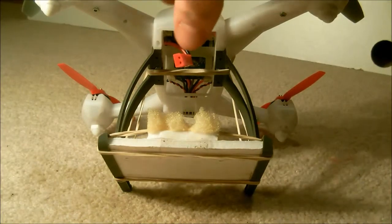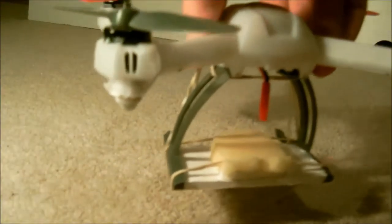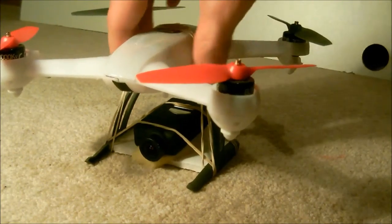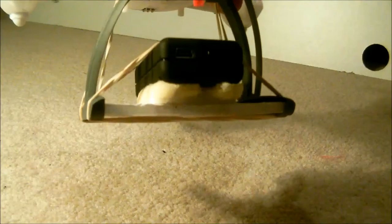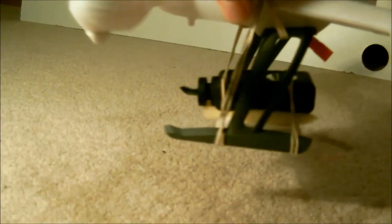The second thing to notice is the extension I've added onto the legs. I've added a bit of foam board and slotted it between the grooves at either side of the legs, secured with elastic bands around the main frame. I've also put two strips of elastic band with a sponge to remove as much vibration as possible to accommodate the action camera.